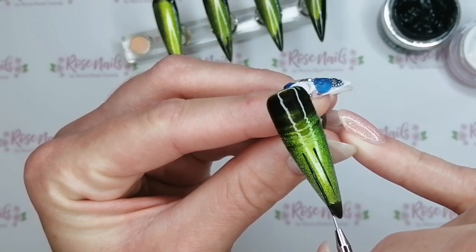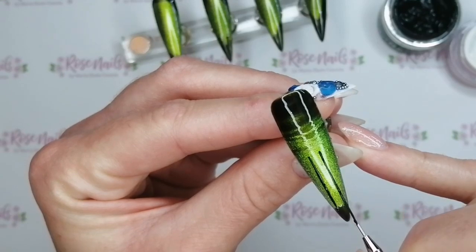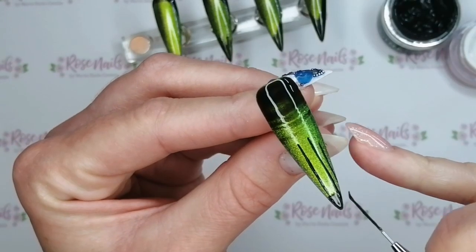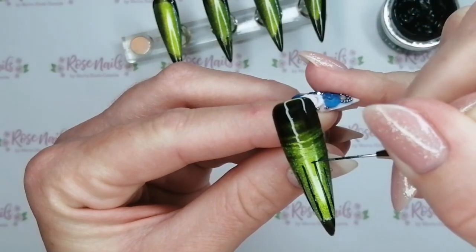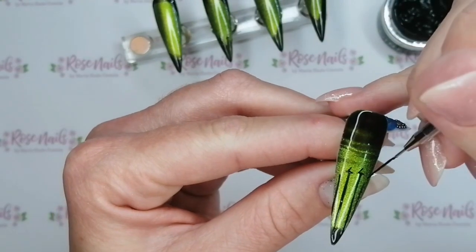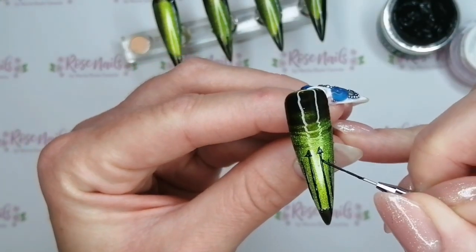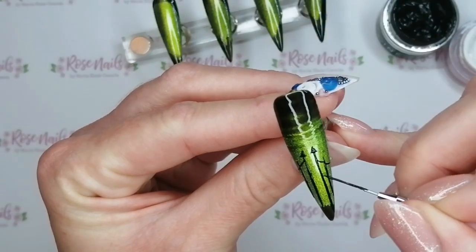On this one I wanted to do some creepy graveyard gates. I've done a slightly different design on every single nail but all with a graveyard theme. I've done two longer lines in the middle — that's the opening of my gate — and then shorter lines on the sides, because the bigger gate posts are taller normally. I'm putting some little triangle details on the top just to make it clear that it is a gate, like the entrance to my graveyard. Then I'm going to join the gate posts up together on each side and do a couple of lines down as well just to show that it is a gate.